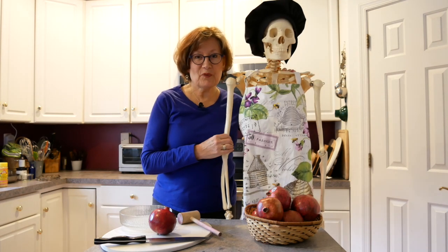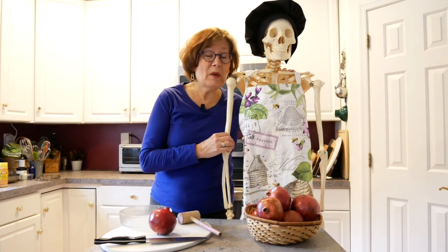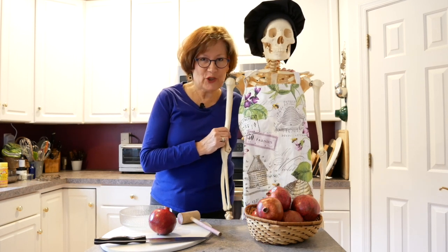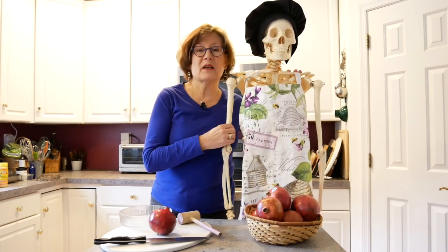Hi, everybody. This is Irma from Food for Healthy Bones, and I'm here with Skelly, the skeleton that lives in us all. In the background, you might hear our doggy who's doing a little whining thing. But here we are — we're going to be continuing with our I Hate to Cook series.